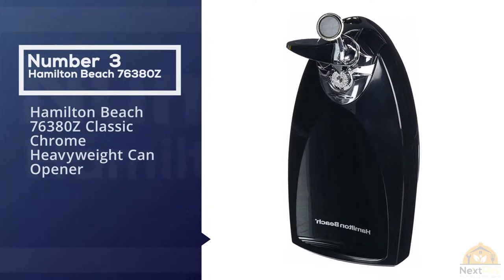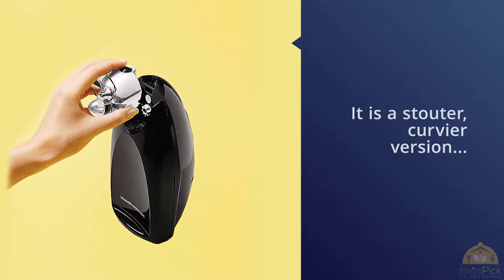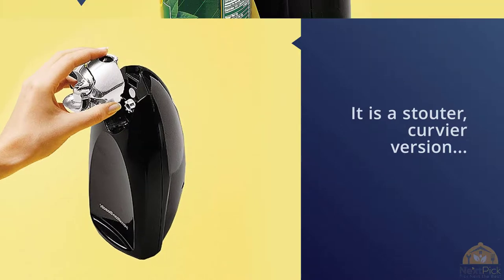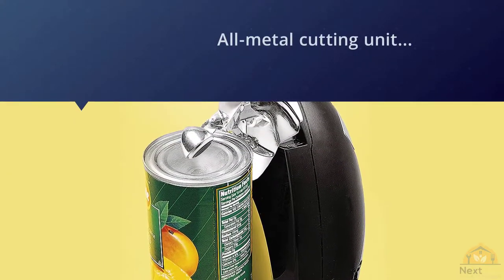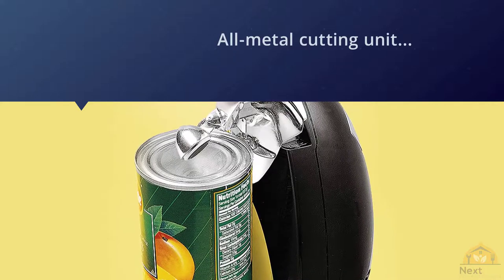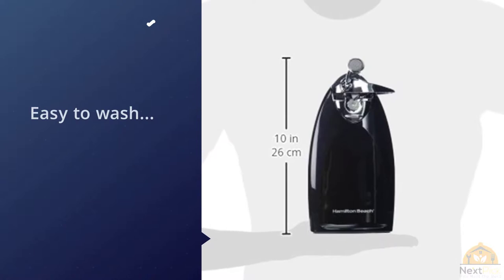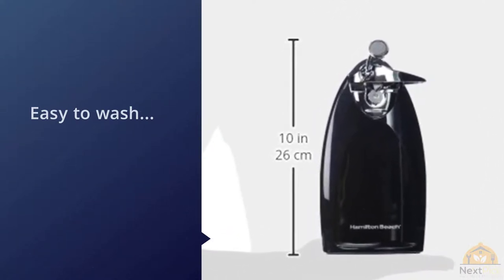Number three: Hamilton Beach 76380 Classic Chrome Heavyweight Can Opener. This traditional electric opener from Hamilton Beach is a stouter, sturdier version with an all-metal cutting unit that removes for easy washing. In our tests it gripped cans easily and stayed attached throughout their rotation. There was no need to hold the lever down, and like the rest of the electric models, it comes with a standard knife sharpener attached.